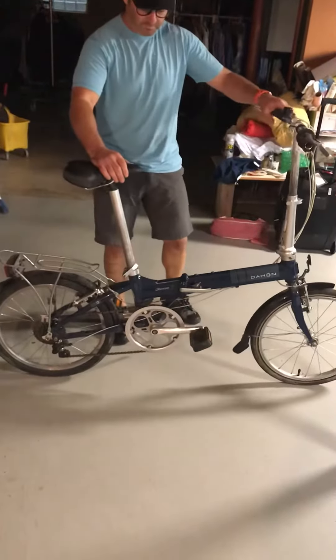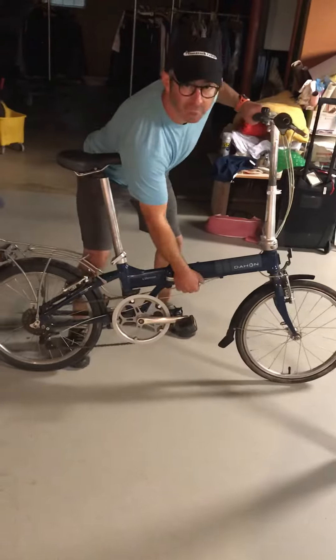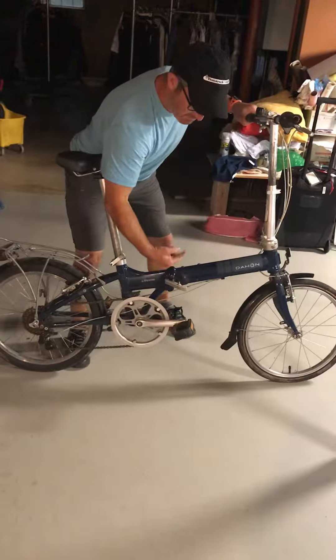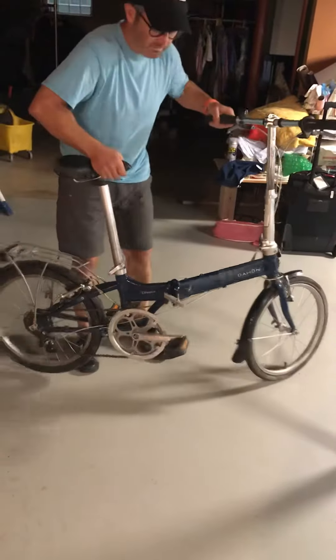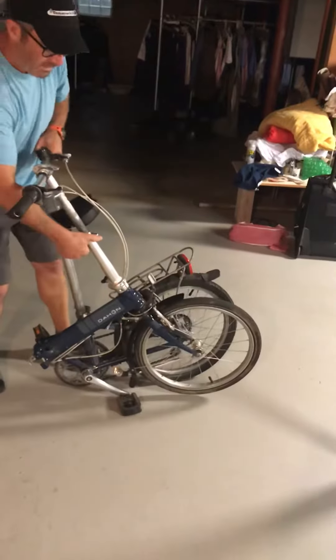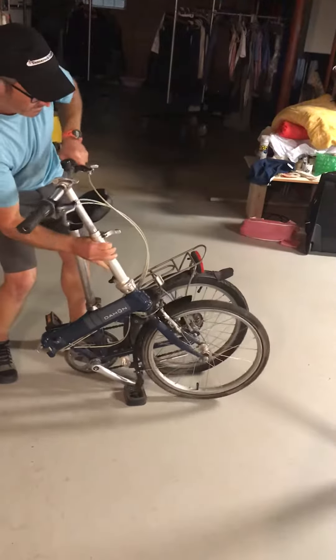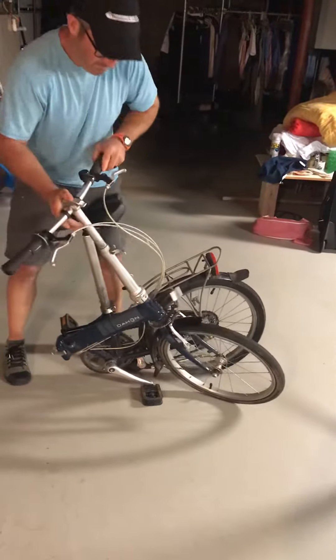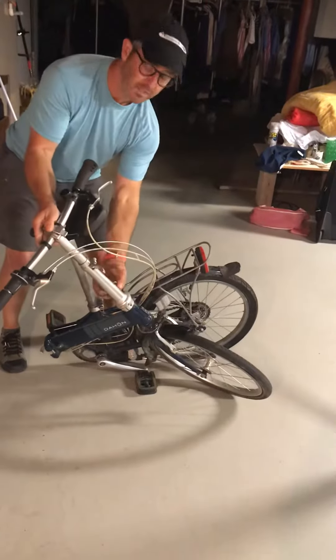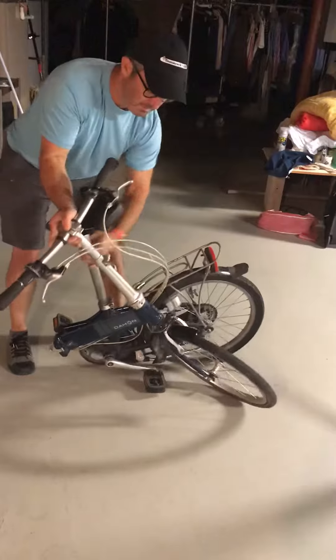Okay, this is how to fold the biker. There are a few different points. So this is the main one — just a little clip here and it folds like this. Handlebars here, you can rotate them. Another clip here, so they go down.